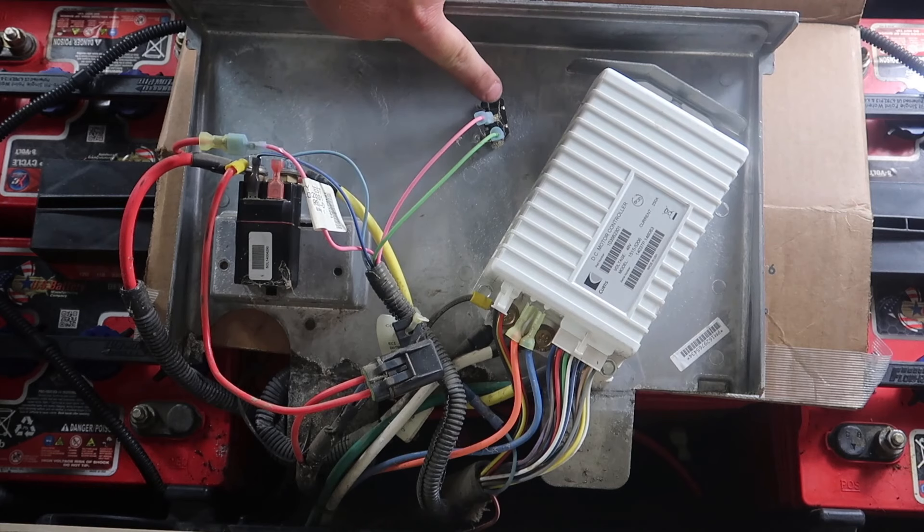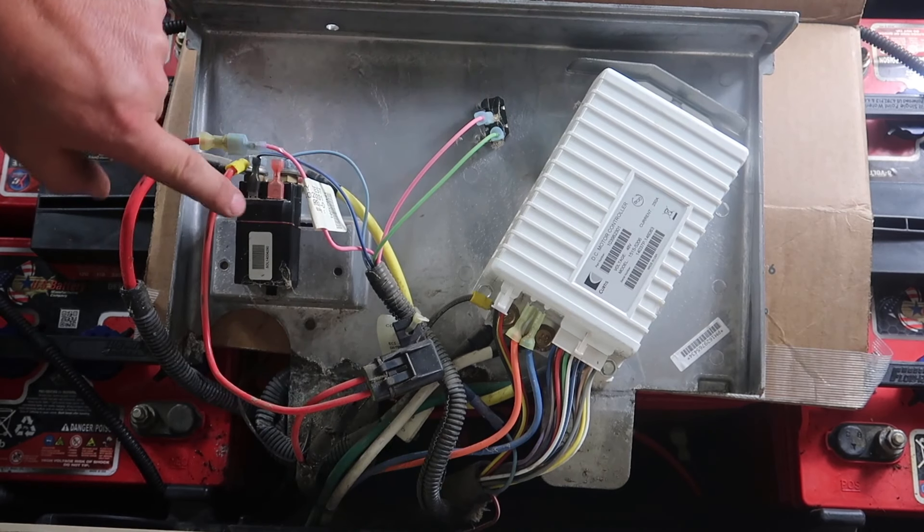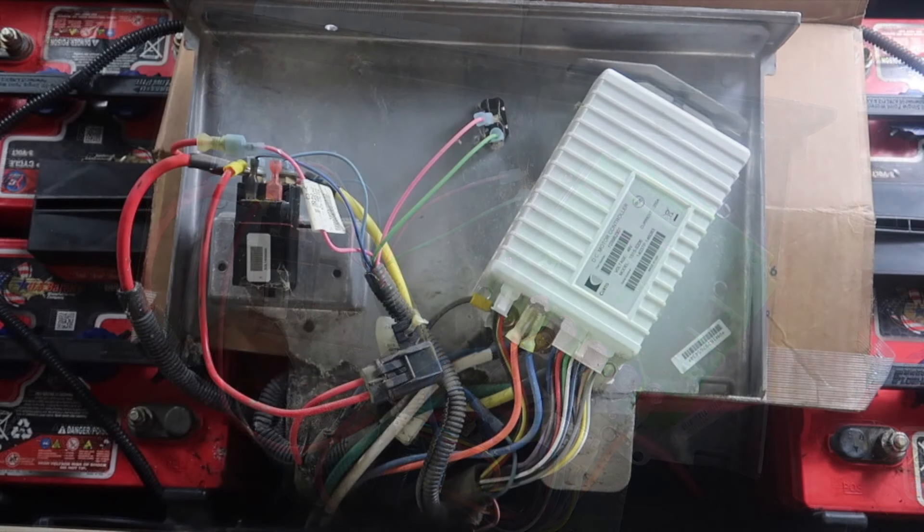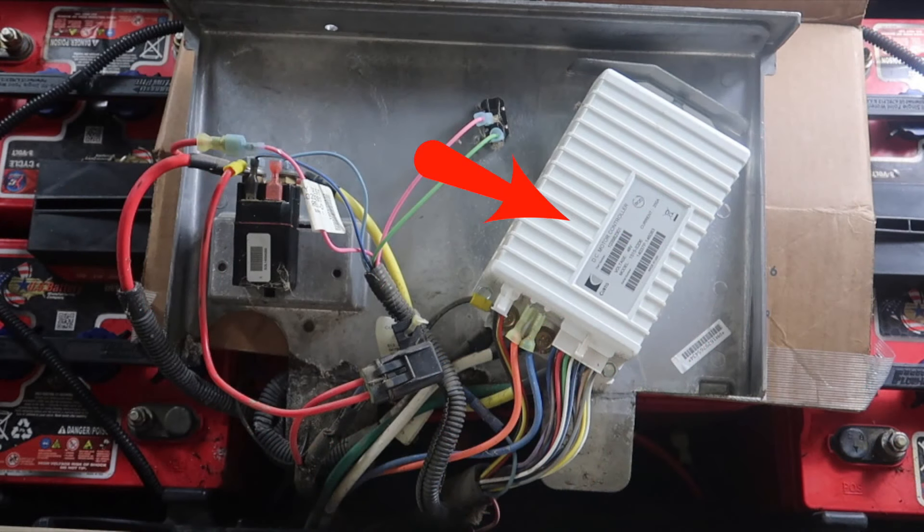If your Club Car President has the stock controller and solenoid contactor, this is what it will look like. However, we have already replaced these with the Navitas 600-amp DC controller, and this is what it looks like. I'm going to be replacing the controller and the solenoid and leaving the toggle switch for the tow-run in the same place. On the left-hand side of the solenoid, you're going to see three red wires — your main wire from the battery pack, one from the fuse block, and one going into the pink wire of the main harness.